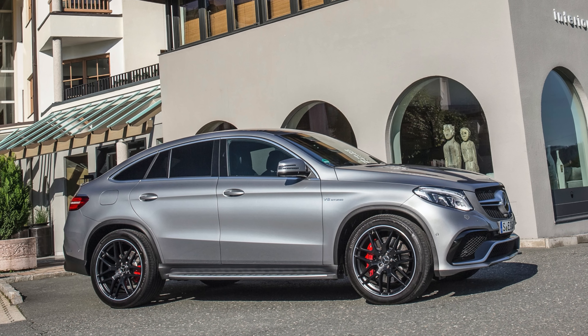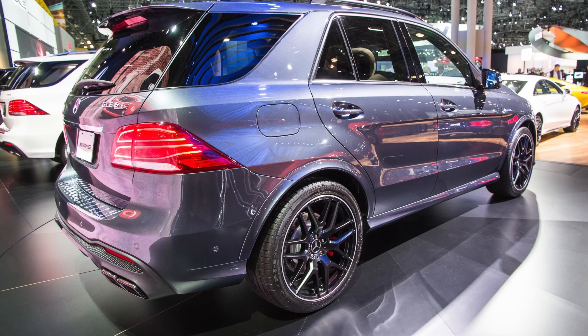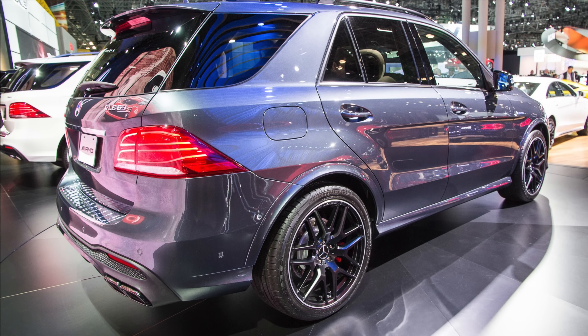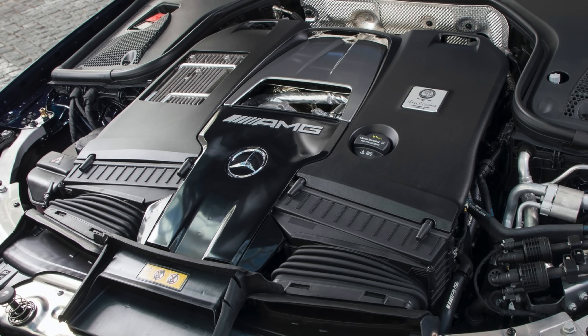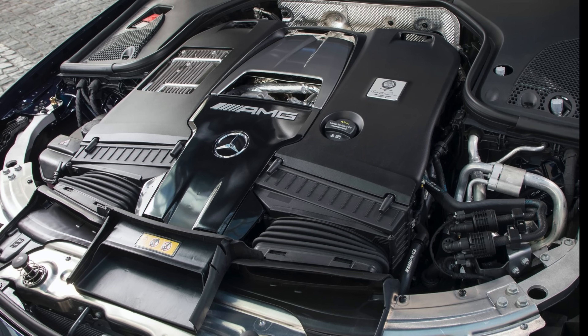The M157 engine was produced until the 2019 model year, where it was last available in the GLE 63 AMG. The rest of the AMG lineup slowly changed over to the M177 4.0-liter V8 bi-turbo engine.